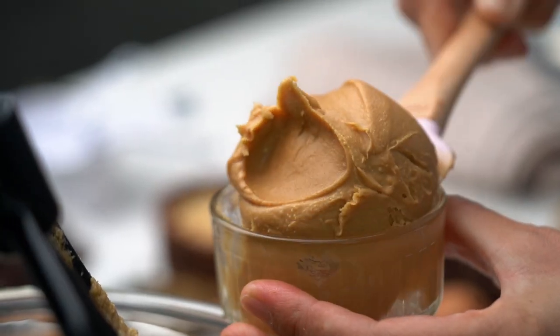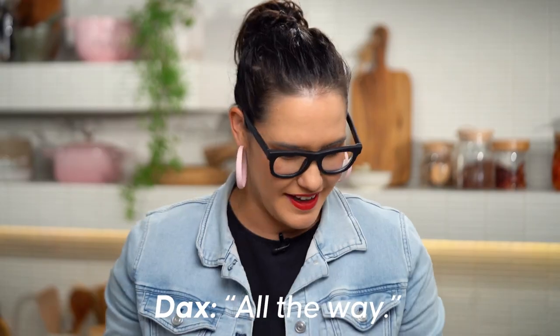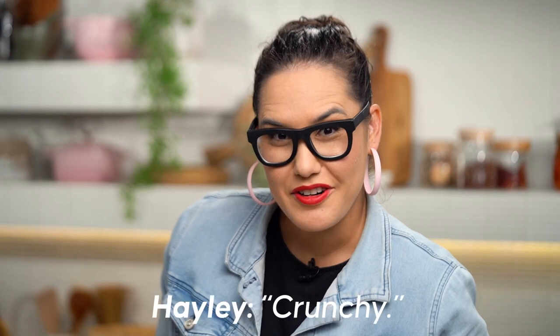You could go smooth, but I like crunchy. Asking the crew — Dax says crunchy, Hayley says crunchy. All the good people like crunchy. Give this a mix.